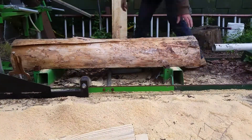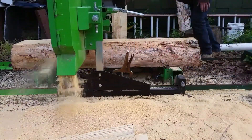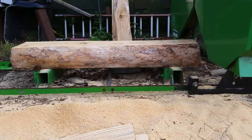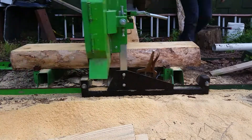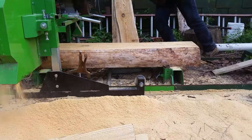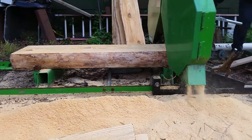This is the other end of the log that I used to make a beehive box earlier, and I'm going to make some pickets out of this one also — three quarter inch wide boards. Many, many slices.